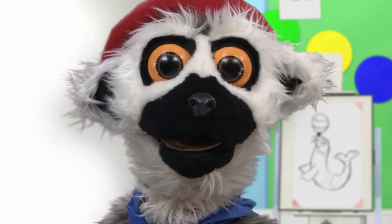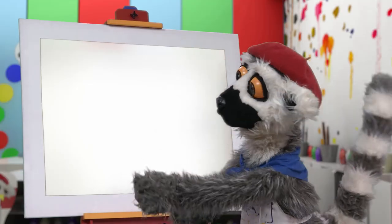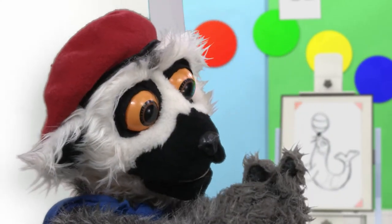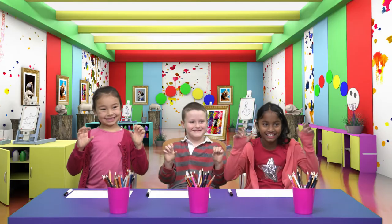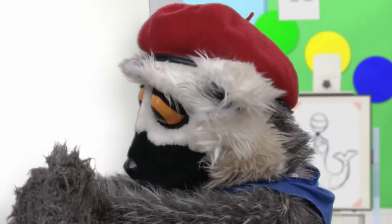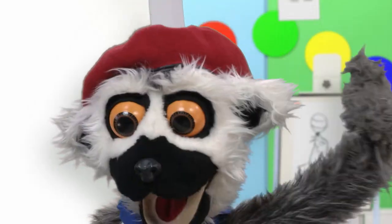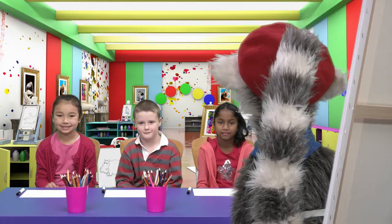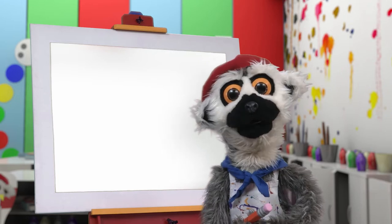So, are you ready? Yay! Today, we draw an animal. But first, we warm up. Very important wrist stretches. Yes, yes! Enough! Pencils up! And now, we begin!